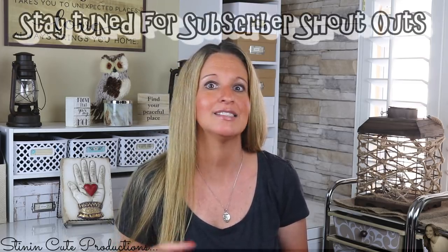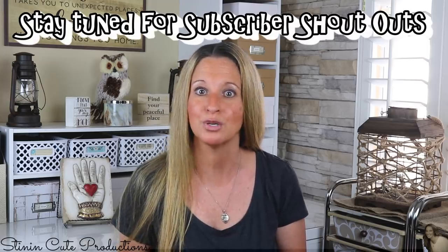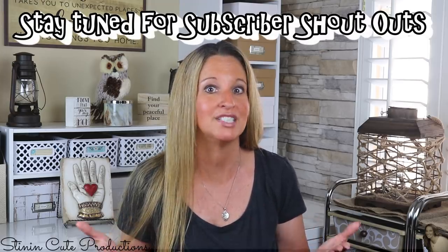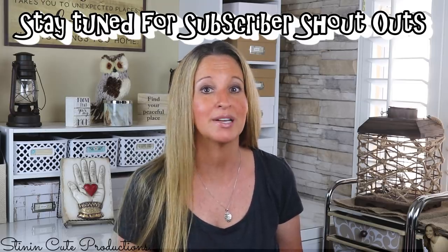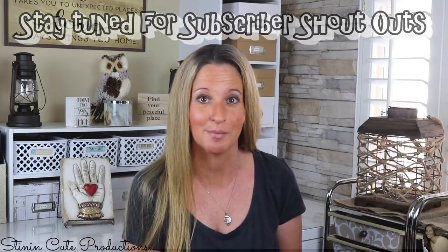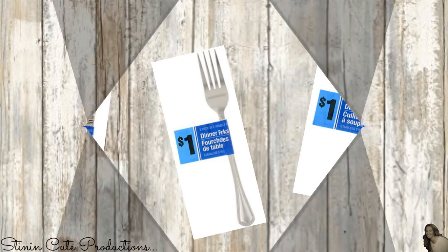Today I am bringing to you a DIY farmhouse wall decor piece for your kitchen using Dollar Tree items. This DIY is somewhat Pinterest-inspired — I saw it, I loved it, and I decided to put my own farmhouse Dollar Tree twist on it, making it a budget-friendly DIY. Let's jump into it and I'll show you what I picked up.